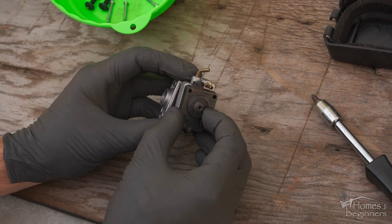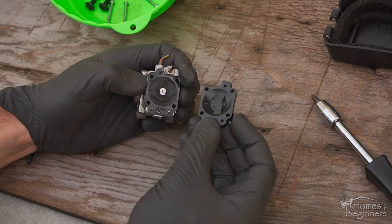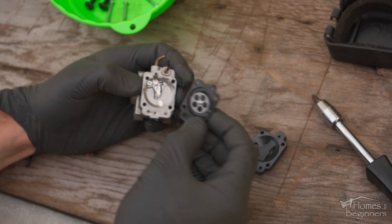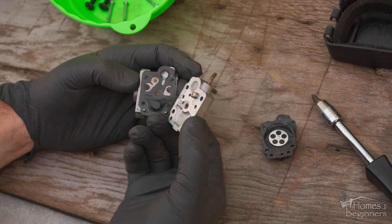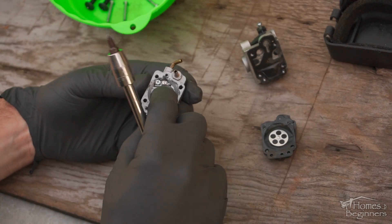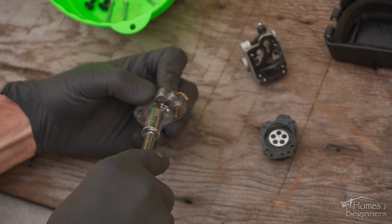Those four screws held most of the assembly together. The black plastic piece is the primer bulb base. Next you'll have the diaphragm with gasket on the opposite side. The diaphragm will become hard over time and this is what causes running issues as well. Here's the fuel delivery block with the needle assembly. To remove the needle, it's held on with a single Phillips screw that keeps the shaft in place, holding the needle lever and a spring.